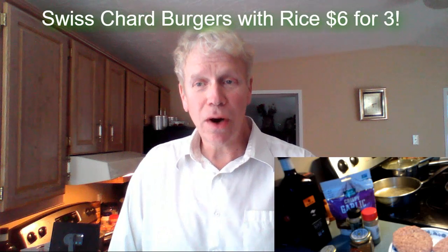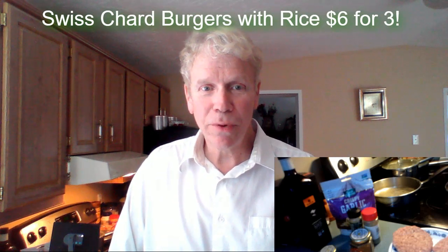Those burgers are available at $18.99 at Costco for 20 burgers. It's hard to find meat at a cheap price.